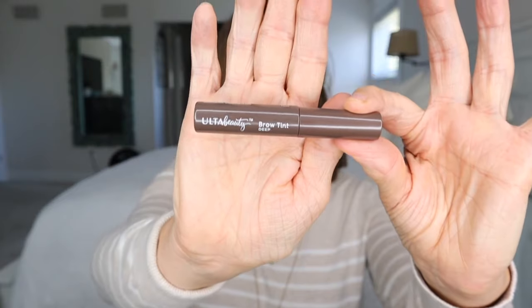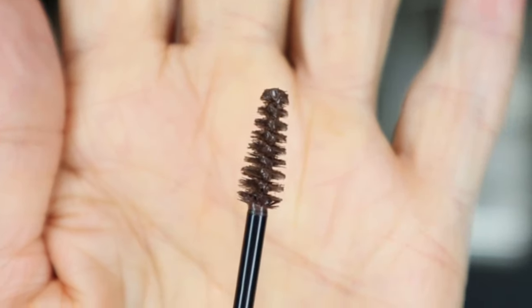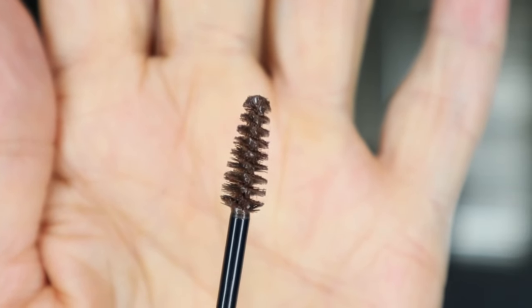The last thing you're going to need is brow tint. I'm using Ulta's brow tint. The kind that's best to use is a kind that is old. This one's kind of new because I threw the other one away — it just got too dry, but a drier one is better instead of a new one. You'll see why in just a second.